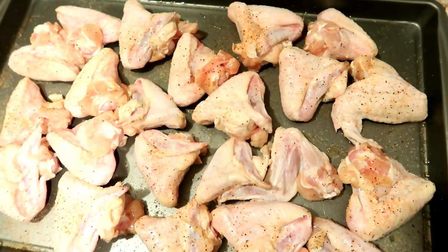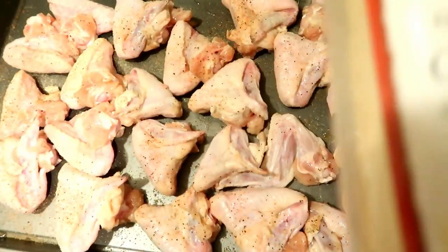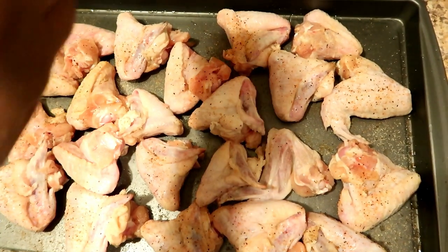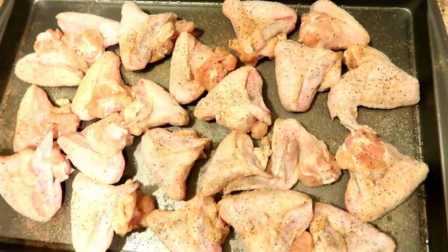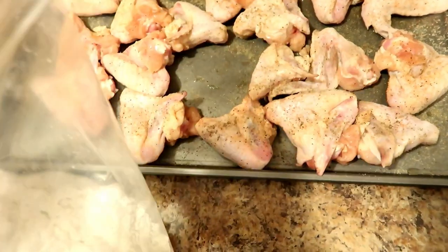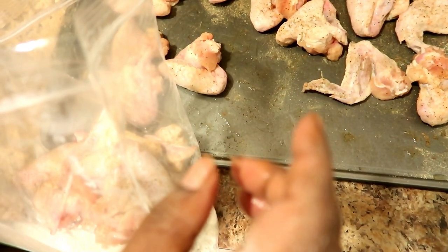I'm frying chicken today for my family. I put some lorry season salt on it, and now I'm going to go over it with a little garlic powder and some black pepper. I'm going to throw my chicken in flour — just regular flour — because I'm actually doing chicken with a twist. My grease is getting hot and I'll bring you guys back once I put the chicken in.